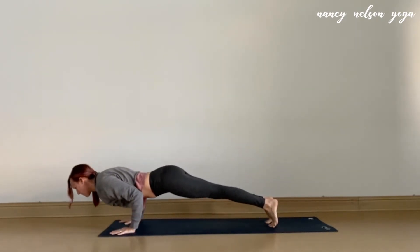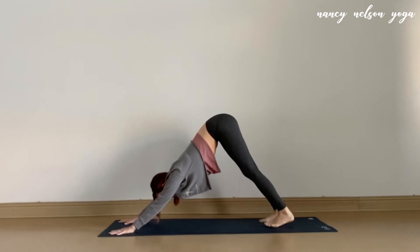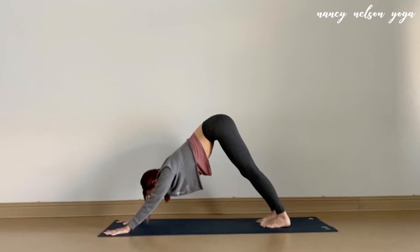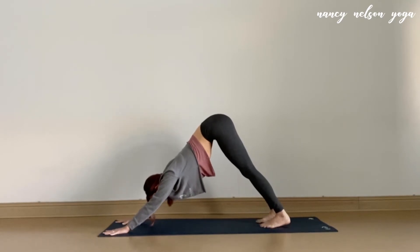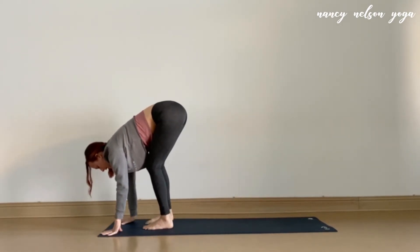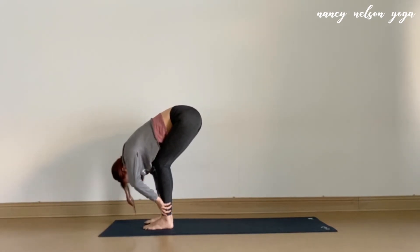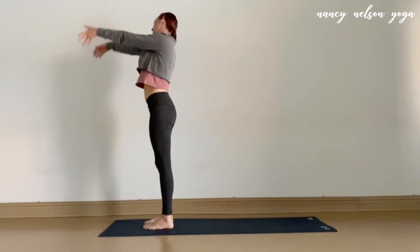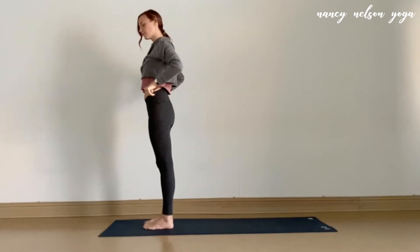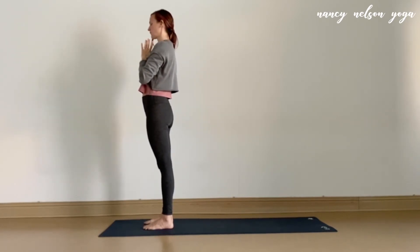Child's pose is also an option. In your down dog, take one big inhale, open your mouth, sigh it out. Inhale, bend the knees, look forward. Exhale, step or hop to the top. Inhale lifting halfway. Exhale, fold. Inhale, rise to stand, arms lift high, palms connect, hands at the heart. Take a moment here to reconnect. Find your breath. Feel the body settle into the space you created in those first movements.